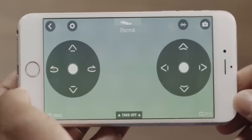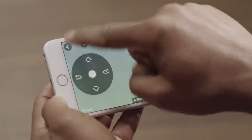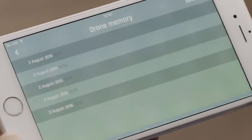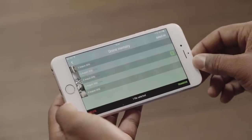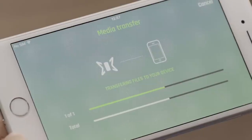You can also retrieve your photos from the FreeFlight Mini application. In FreeFlight Mini, go into internal memory. The list of photos will appear. Select one or more photos, then press transfer to retrieve them to your smartphone.